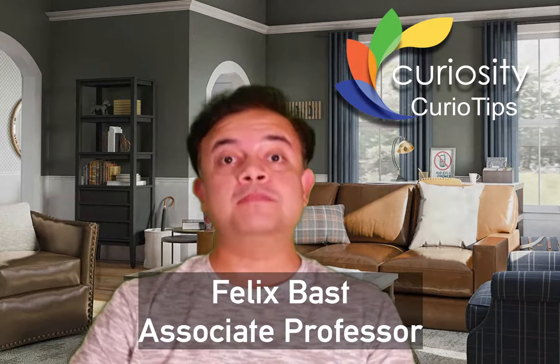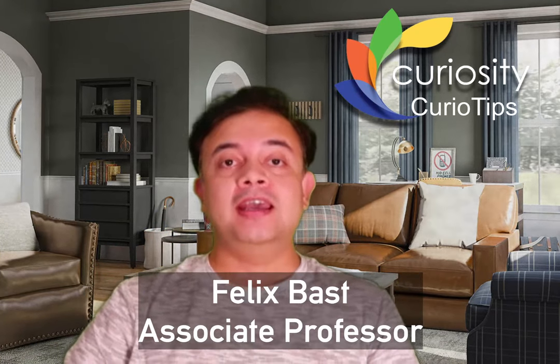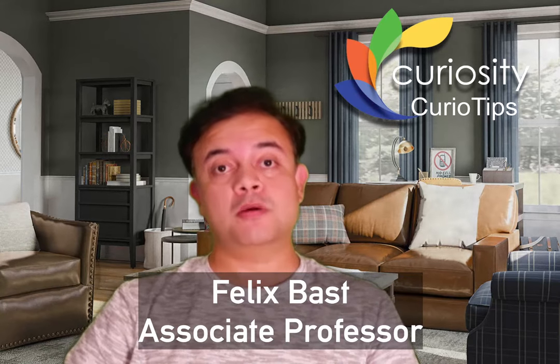Hi, welcome to Curio Tips, the bite-sized tips and hacks for everyday life based on scientific evidence. In this episode, we will see how to cook pulses properly.